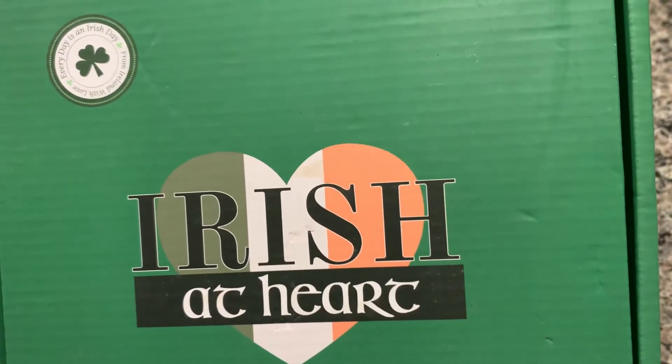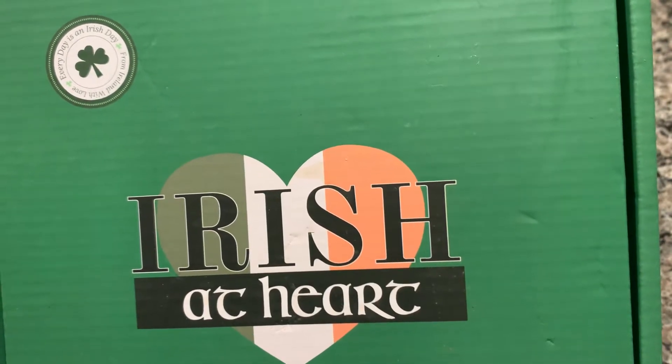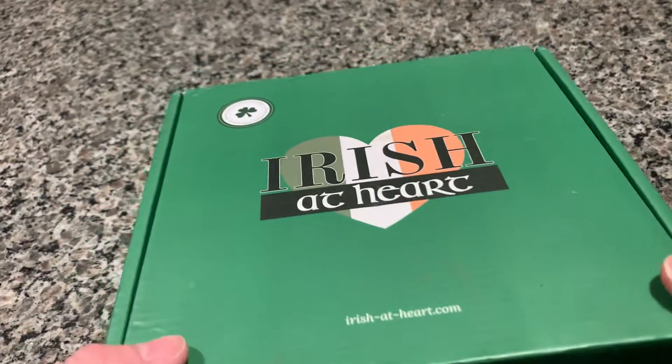Hi, welcome to this month's Irish at Heart unboxing. This month is May. Here we go.